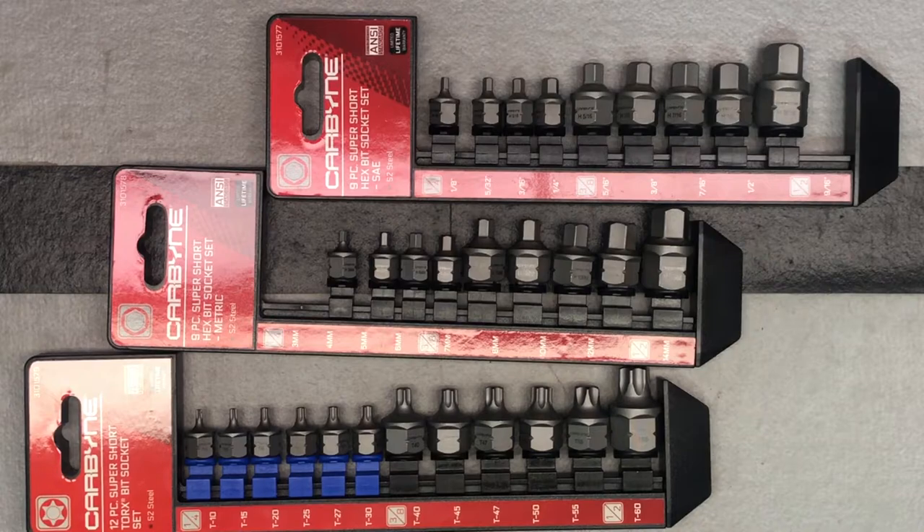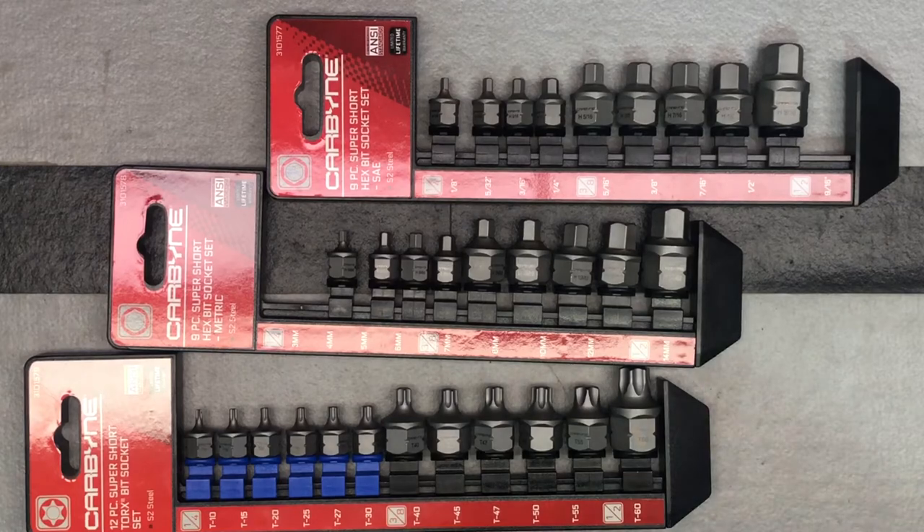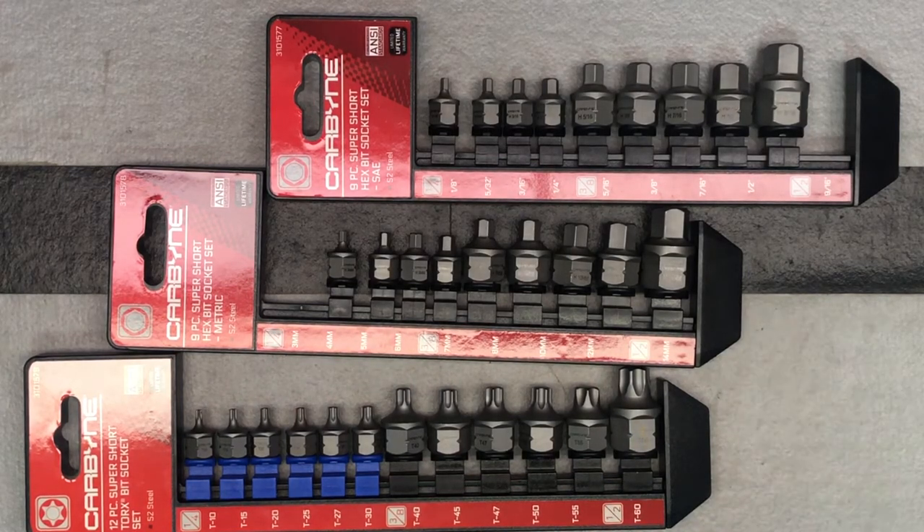What we have here is two hex bit sets — both a metric and SAE hex bit set — and then a super short torx bit set. We're going to look at all of them a little more closely. Of course you can buy these individually as well, but this way you've got everything you need in one set.